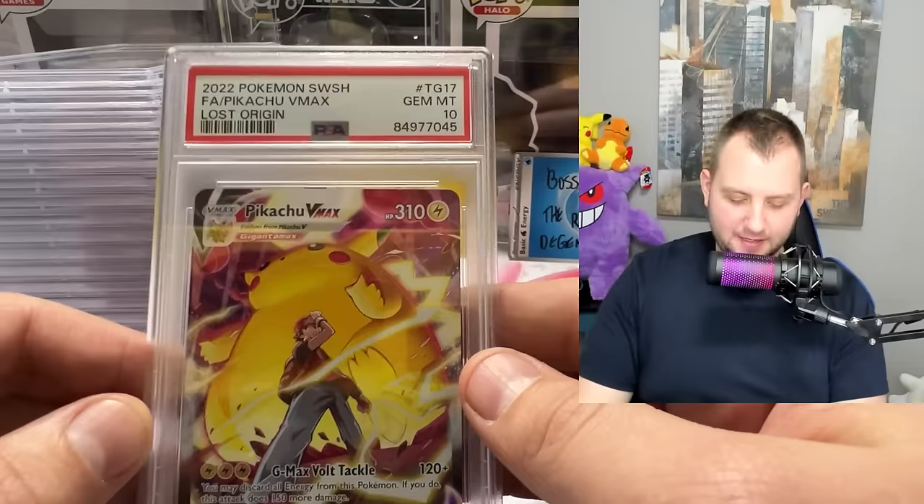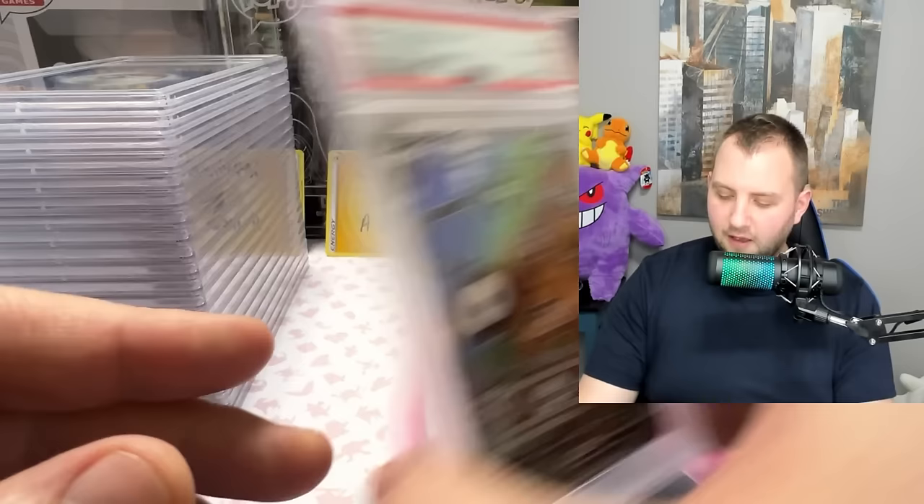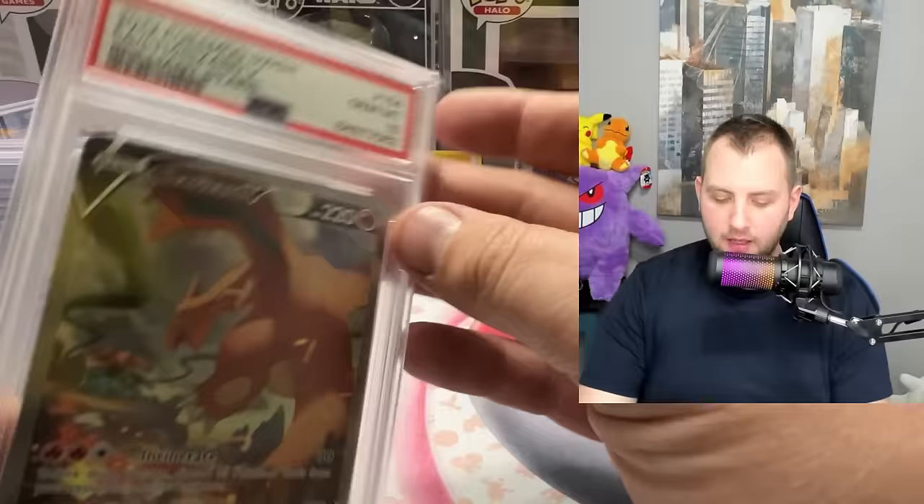Another gem mint 10 — the Pikachu VMAX trainer gallery from Lost Origin. Absolute banger of a card. Let's keep the tens coming — Unknown from Silver Tempest, gem mint 10. Then Groudon from Paradox Rift — gem mint 10. Nice. We're on cruise control with the gem mint 10s now.